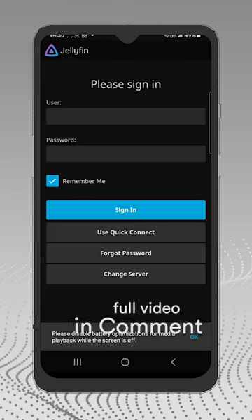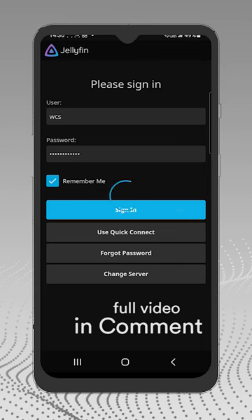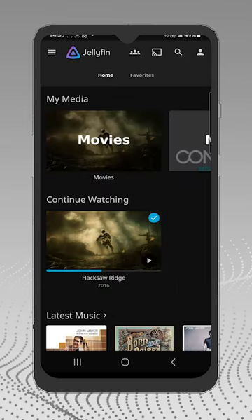Okay, now we are connected, we can log in. And that's it — we can watch the movies or listen to the music that we have uploaded.